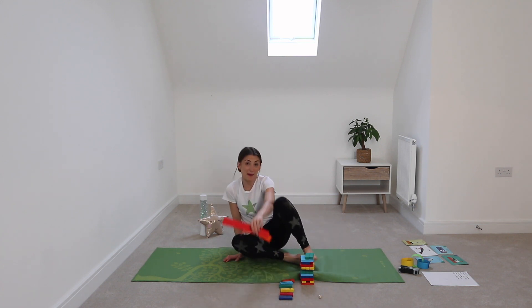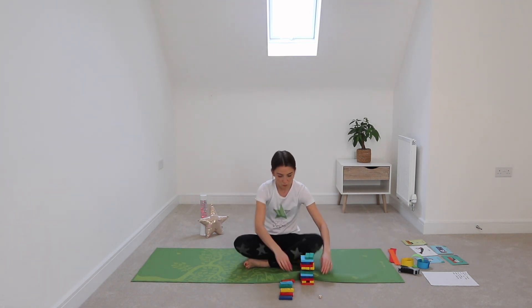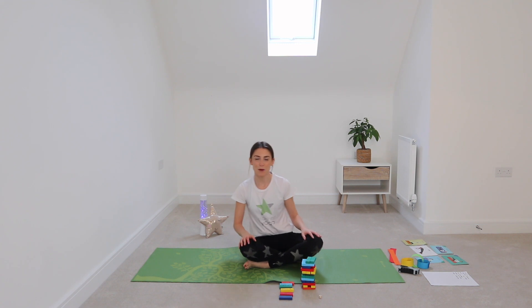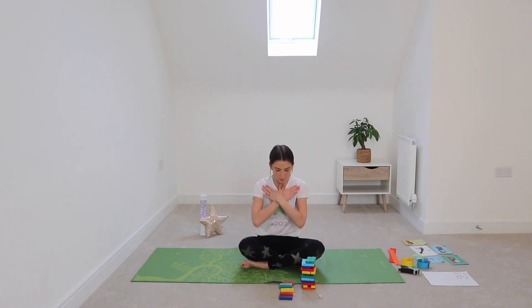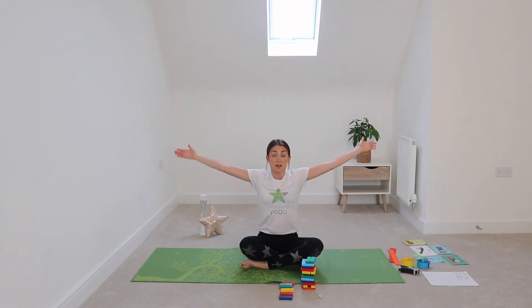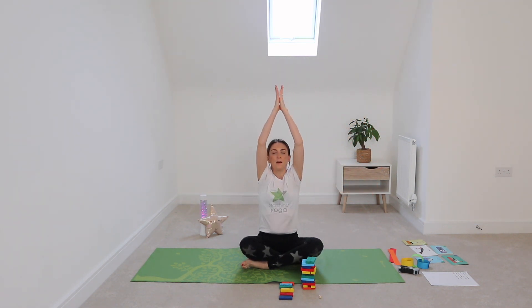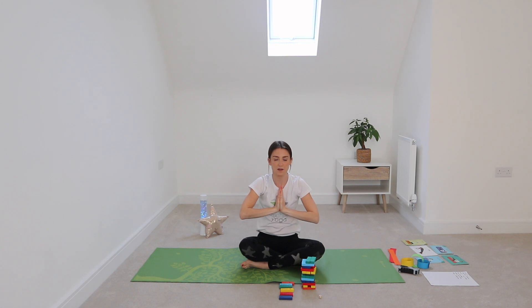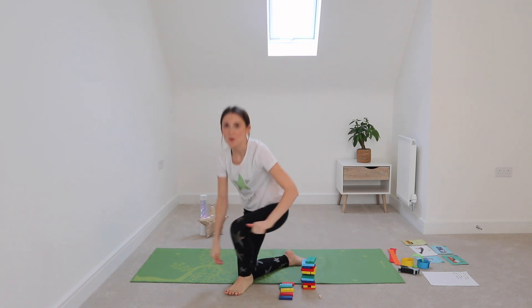Once you've got a few ideas down, perhaps you can send me a picture of your gratitude chain — I would love to see how they look! Now let's finish by taking a big deep breath in, stretching our arms up to meet at the top, then breathing out as we bring our hands down to our heart. Namaste — and a big thank you for joining me for today's Starshine Yoga and mindfulness session. I really hope you've enjoyed it — take care everybody, stay safe, bye!